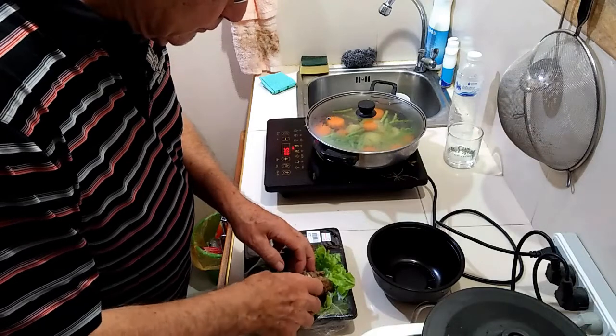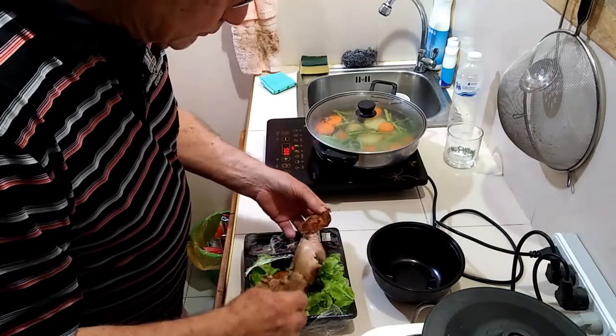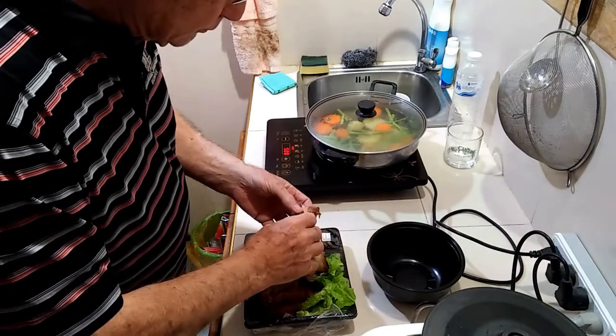Tonight the protein is roast chicken with 4 minutes of microwaving. I avoid the skin — not healthy.